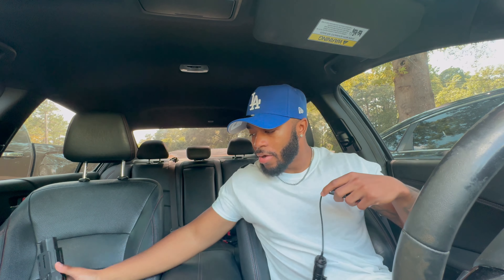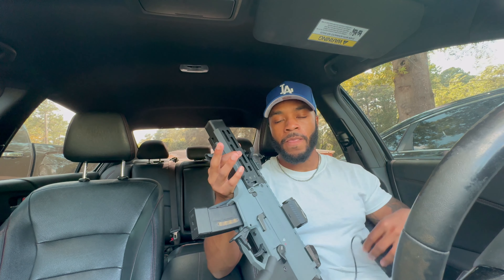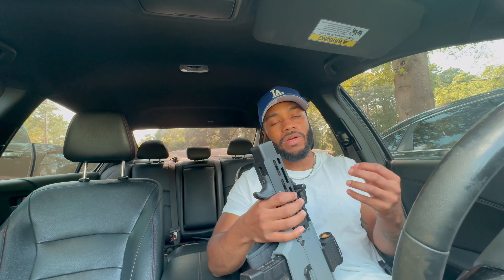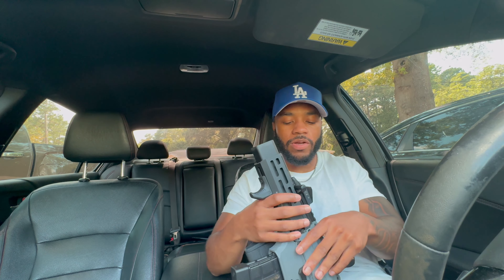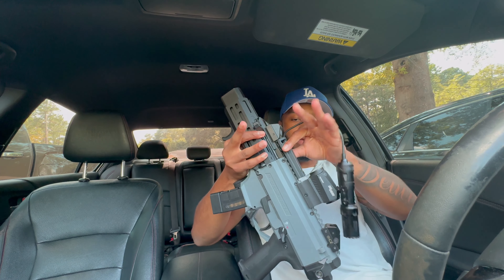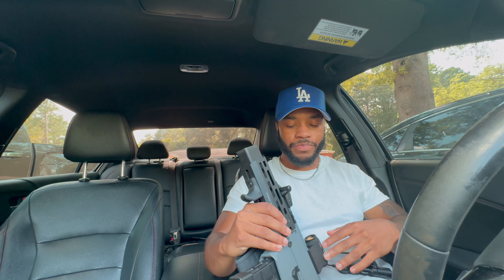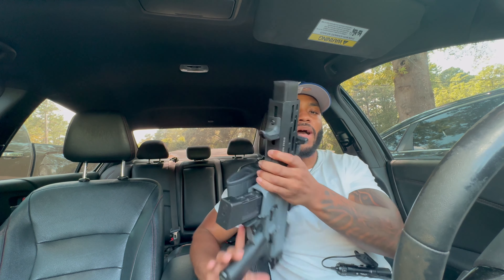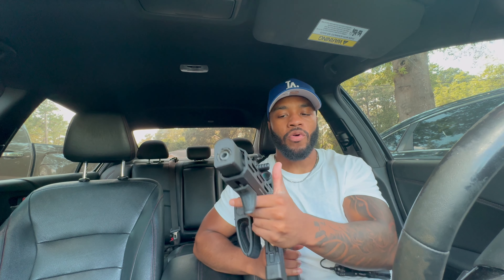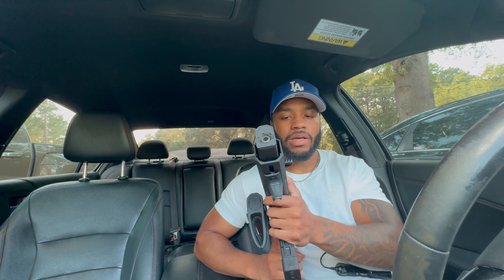When I had the pressure pad mounted on the side without the actual mount, when the gun was in my bag, any type of pressure was turning my light on. I'd take it out and the light was hot as hell — I feel like that's a big reason it broke on me, being constantly on for no reason. So this time I'm going to mount the pressure pad on top. I'm also going to put the light on the left side so I can turn it on without the pressure pad if I want.